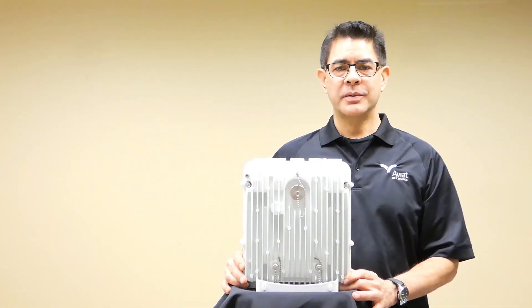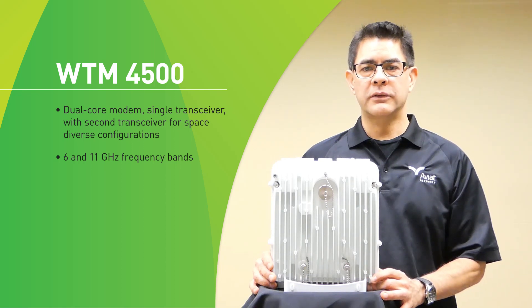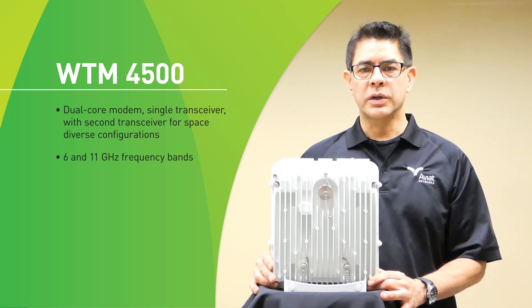The WTM-4500 is a dual-core modem single transceiver with a secondary receiver for space diverse configurations. The WTM-4500 is available only at 6 gigahertz and 11 gigahertz, and has integrated space diverse antenna receivers. Space diversity is typically used when doing a shot that's a long distance over very flat terrain like the desert or over water, where you have a highly reflective surface and a lot of multi-path interference.